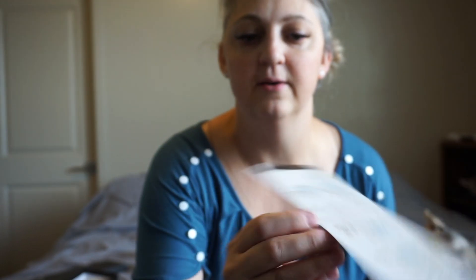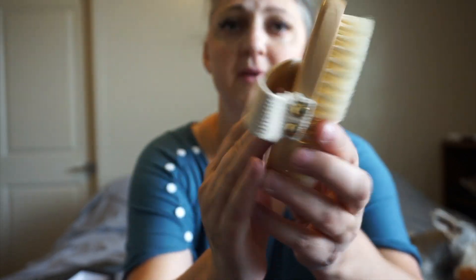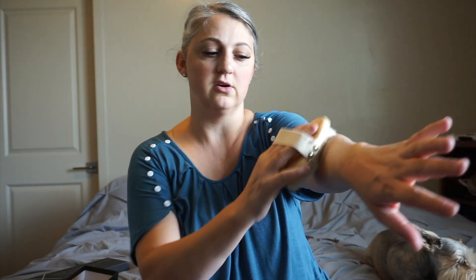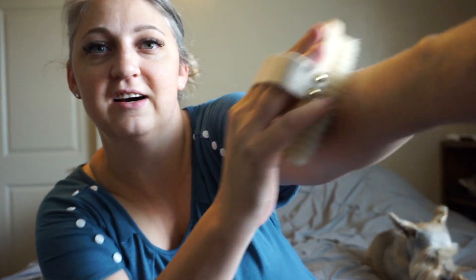One of the cool things is it actually comes with an instruction card, so if you get it and you're not sure what to do or how to do it, the card gives you a really good walkthrough. When you're dry brushing your body, you want to go toward your heart — start from your feet and work your way up. Your arms you want to circulate and basically end up by your heart. You want to get everywhere you can.